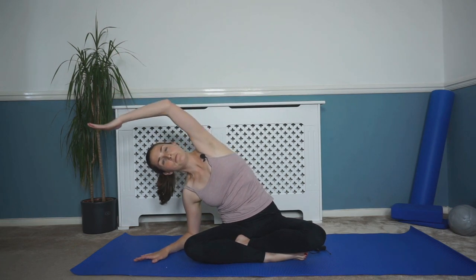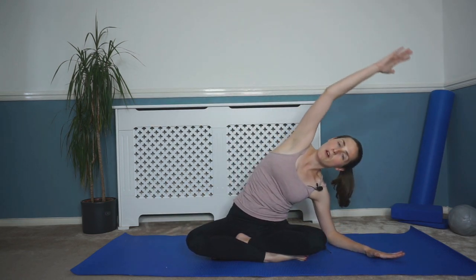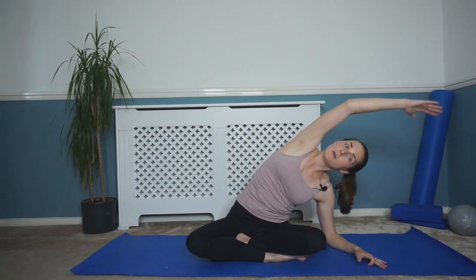And again, drop that hand down, reach that hand over. Breathe in, and as you breathe out, coming back up and over. Again, reaching that arm over, dropping the opposite arm down onto the mat. As you breathe out, coming back up and over. Each side — drop that hand down, reach over, breath in, and as you breathe out, coming back up and over. Lovely. As you breathe out, come back up and over. Good, and relaxing those shoulders.